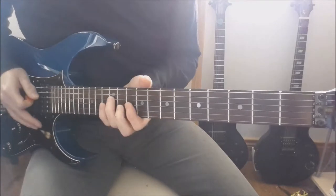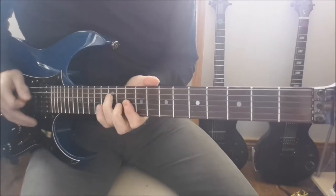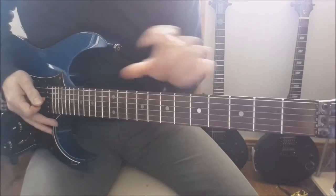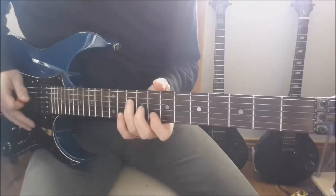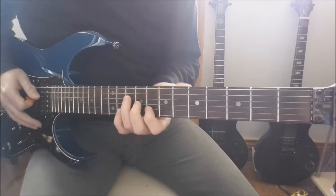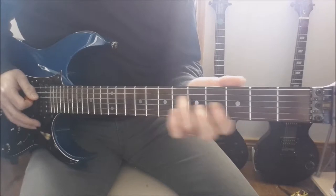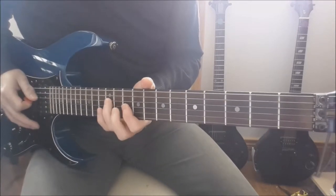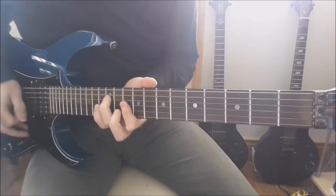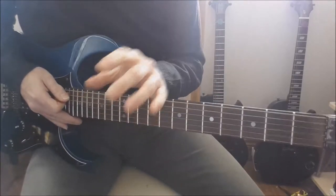That's the first ending. You play that part again and the second ending is a C: 10, 9, 8, to B flat which is 8, 7, 6, again to the A minor: 7, 5, 5. So the second time around that brings into the second part of the verse.